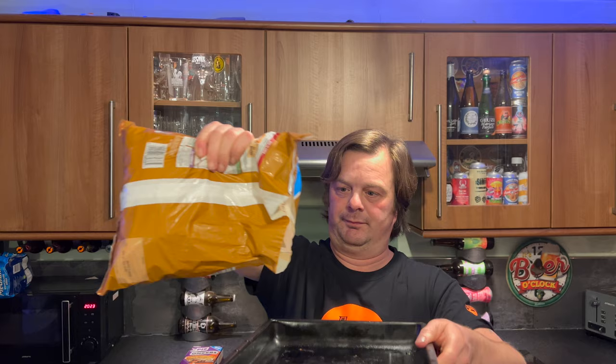25 minutes in the oven. Let's get them out. Let's see what they look like. I like the sound of these, to be honest.